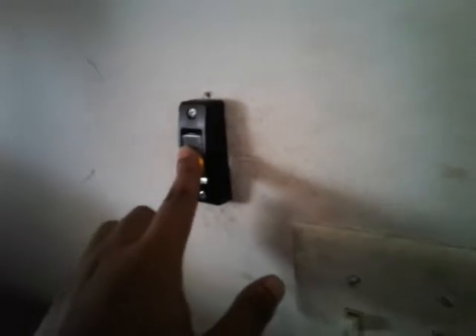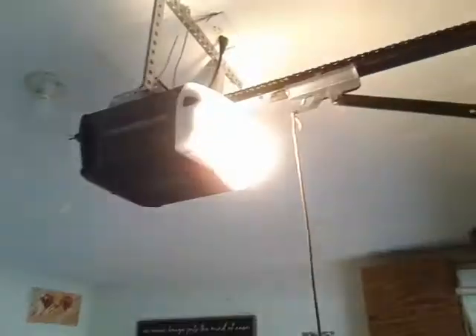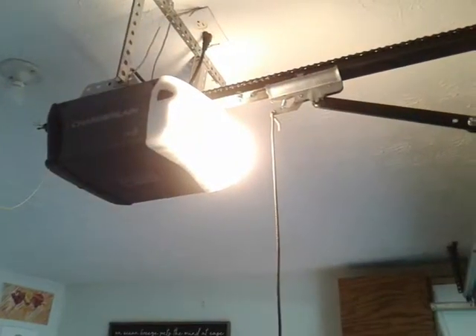There is no light button in the doorbell. Here we go — it flashes ten times, then it's running back down.